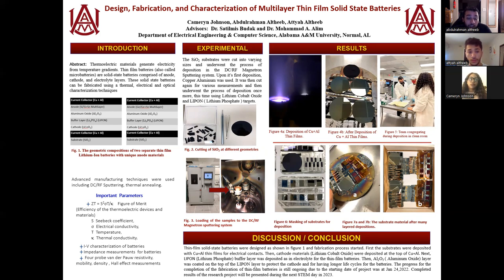This layer acts as an insulator. And then for the next layer, we deposited aluminum oxide. This layer acts as a protection for the anode and the cathode. As shown in Figure 7A and 7B, this is after the deposition of cathode, buffer layer, and aluminum oxide.